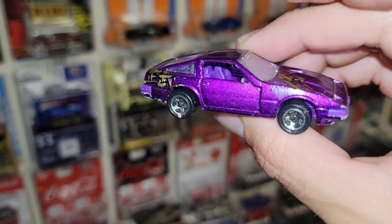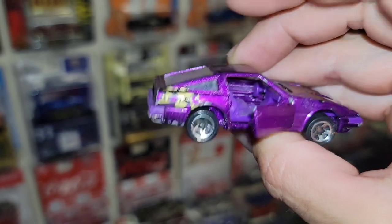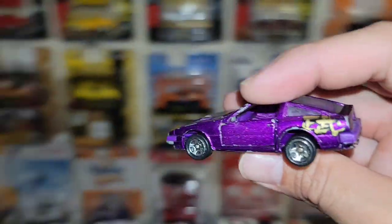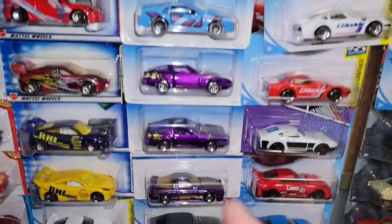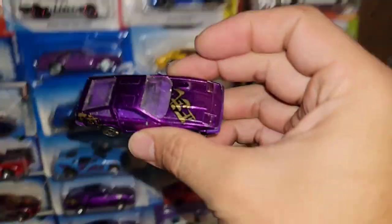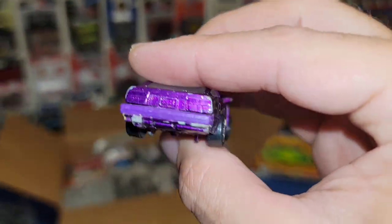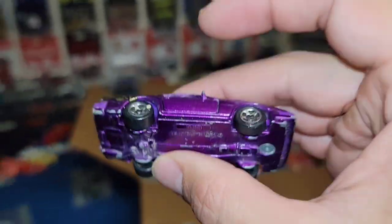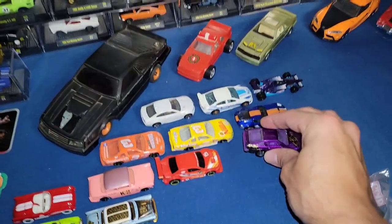The loose '300ZX purple metallic — of course this does have the opening doors on there. I do have these carded, and they are both right here. We have three of these beauties, and I do have another one that I actually restored — it doesn't have the tampos, it's very similar in color, but it's in my loose bin.